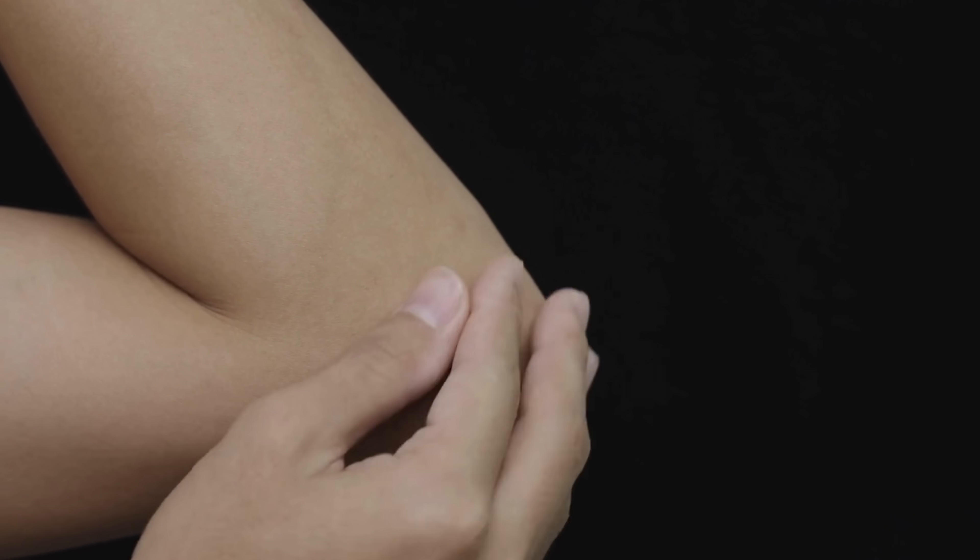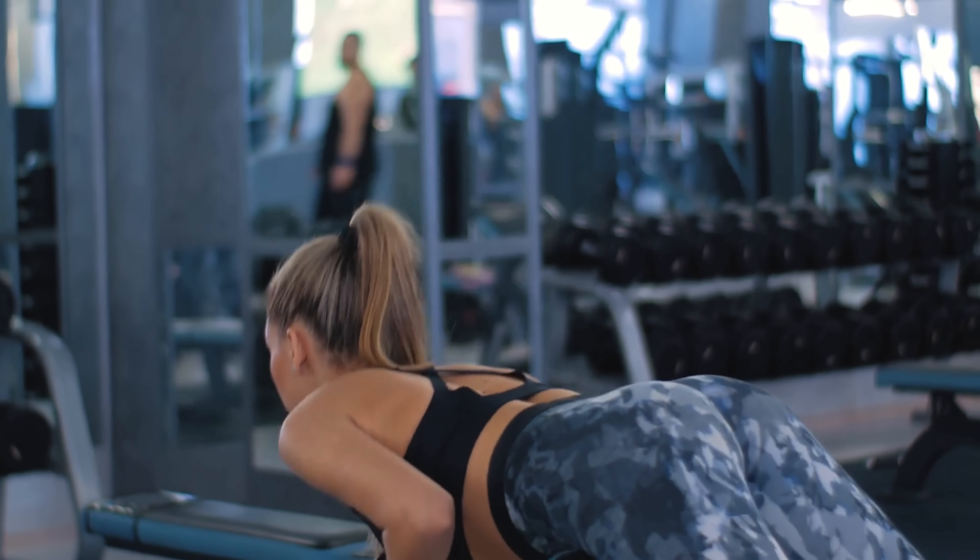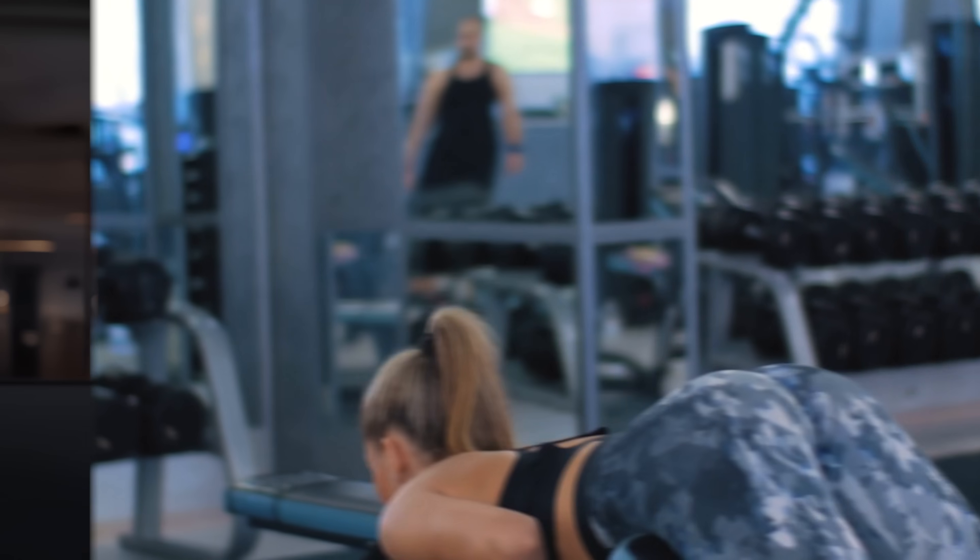It doesn't make any sense to deload your biceps because your quads are overtrained. So ideally, we want a form of deloading that is specific to the body part that actually needs it. You've probably experienced that some of your body parts are much more prone to injury. Those body parts might benefit from lower training stresses and more deloading than others. For example, for me, my elbows get injured super easily, my hips pretty much never do. So I can do hip extensions pretty much every day, but for my elbows, I have to play it a lot more safe.